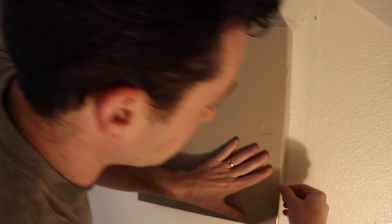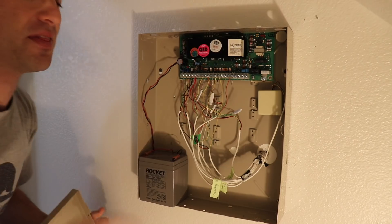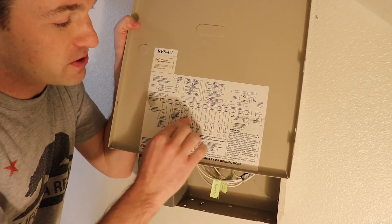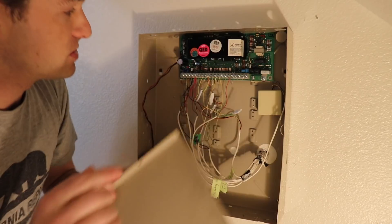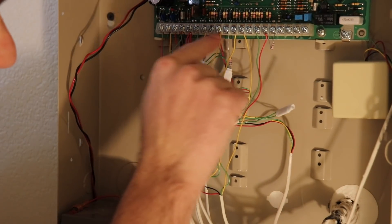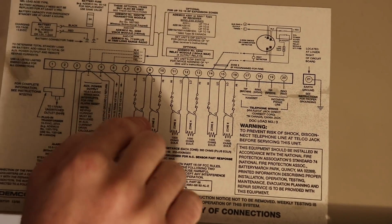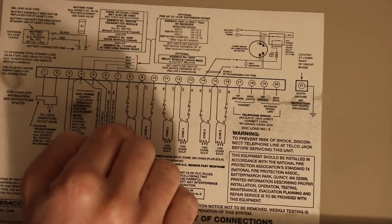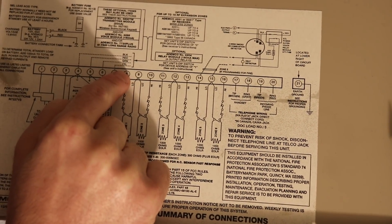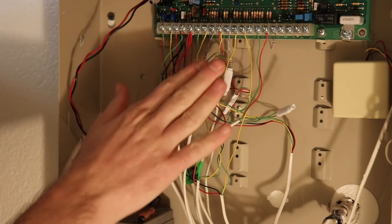I'm going to open up my alarm panel enclosure. These metal enclosures are pretty typical — this is an Ademco alarm panel. An important clue is usually on the inside door of your alarm panel there's a wiring diagram. On the Ademco panels the screw terminals don't have any labels, they just have numbers underneath. So to know what goes to what, we look at the wiring diagram — it shows zone one through six starting from screw terminal number eight through screw terminal number sixteen.